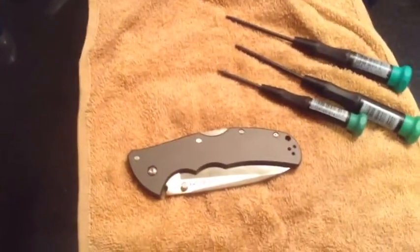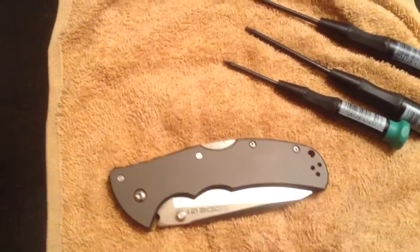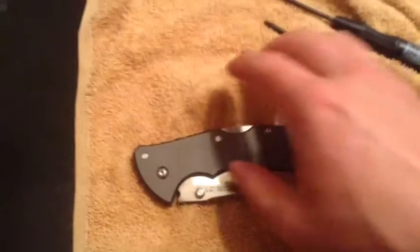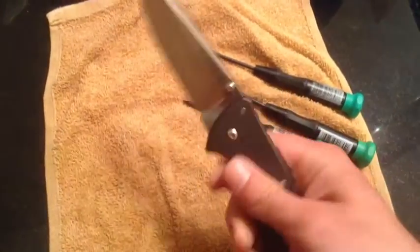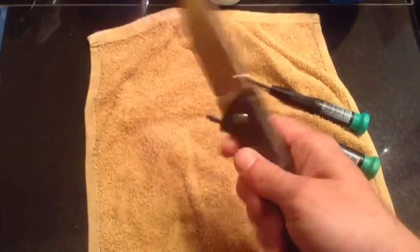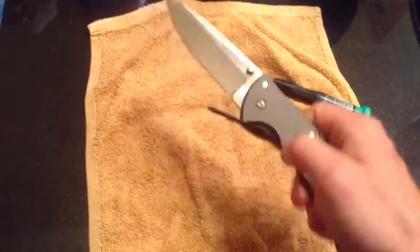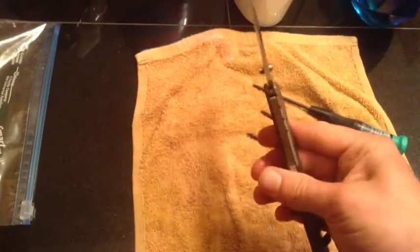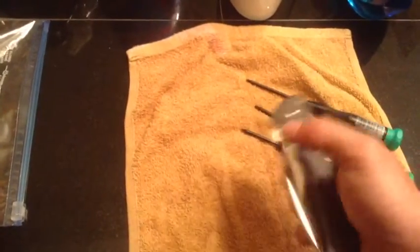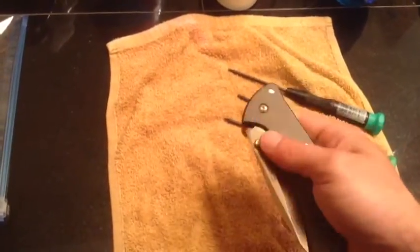Alright guys, the knife is completely assembled now. The pivot is tight and the T6 set screws are in place. There's no up, down, or side-to-side play. We have a smooth operating knife — I can actually whip it out with my middle finger with very little effort, and I can disengage the lock with one finger.